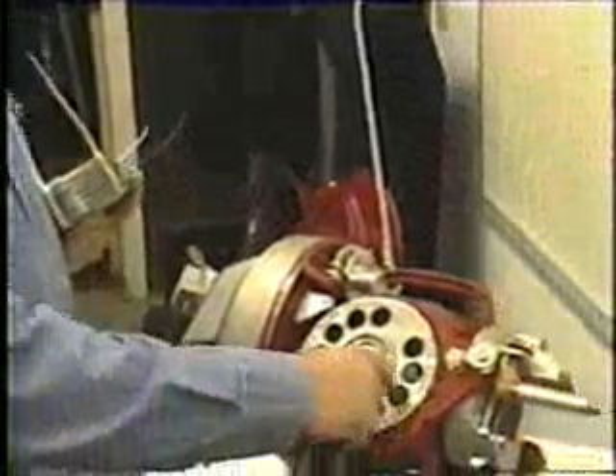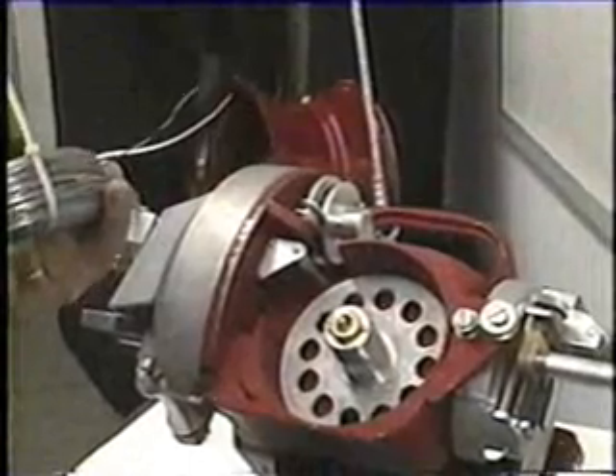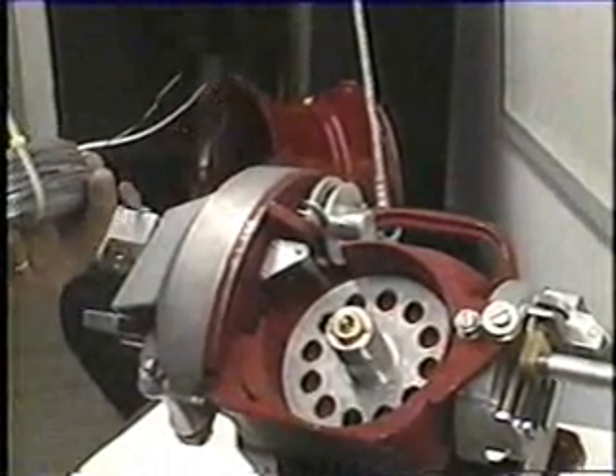The first thing to load the wire on the lineman lasher, we're going to load the left side of the machine. You have to screw the flange off of the left-hand wire spool in a clockwise direction. It is a left-hand thread, so it screws off clockwise.